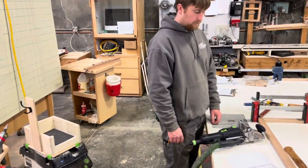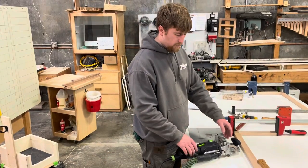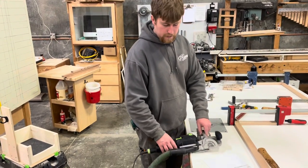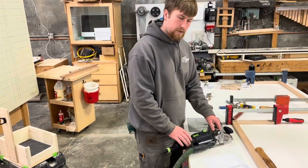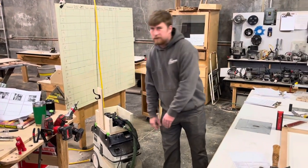Nick, why don't you tell everybody why we don't want to just leave it on the bench? Just because it has a tendency to either slip or fall or let something happen. Yes, we just wanted to make it over and put it away.